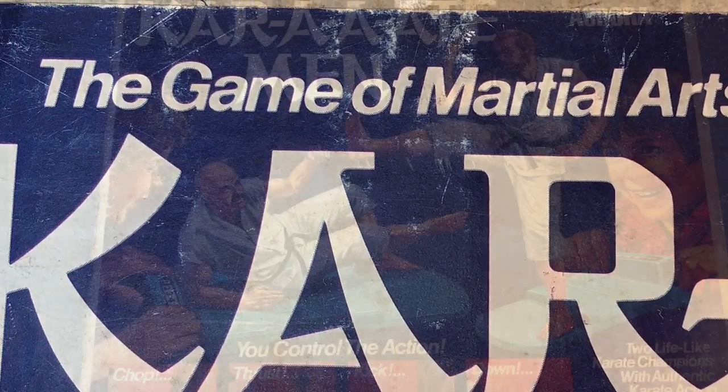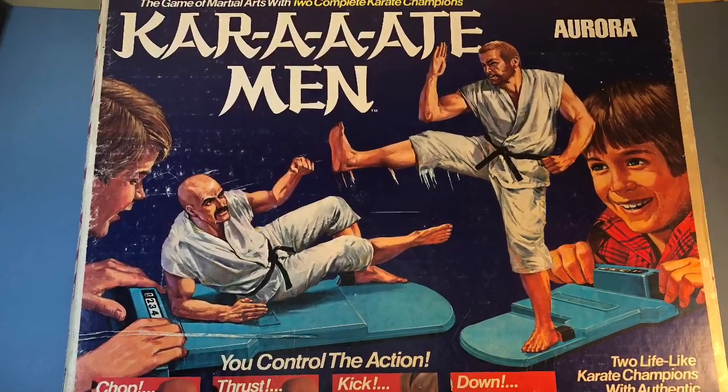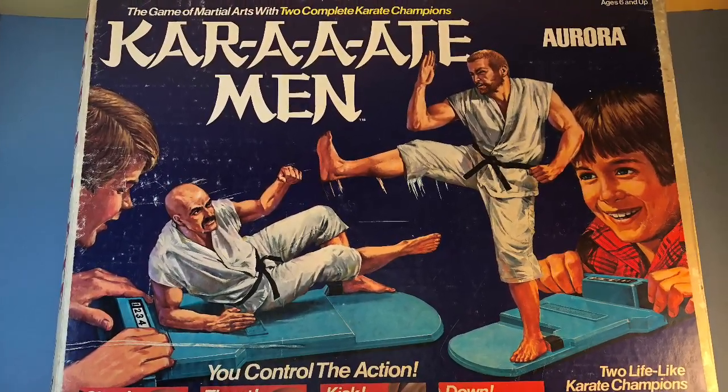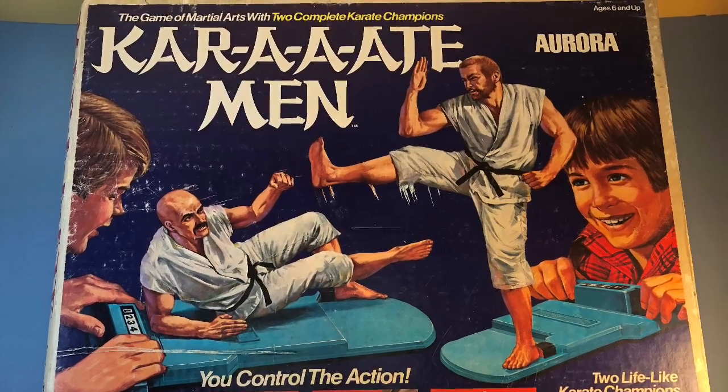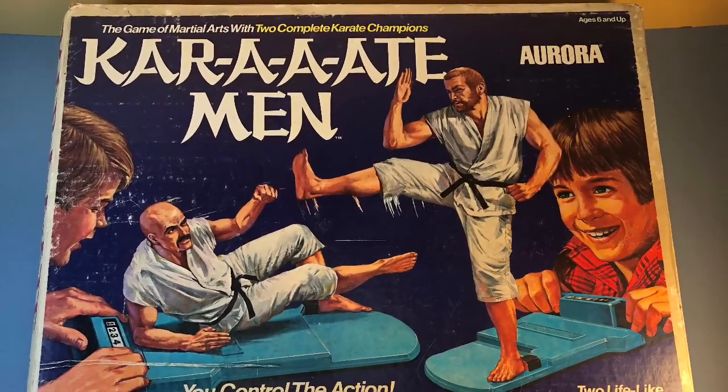I didn't have this toy as a kid. As it was released in 1975, it was slightly before my time. But a friend of mine had it, and I was very jealous, which is why I went back and acquired it as a collector.